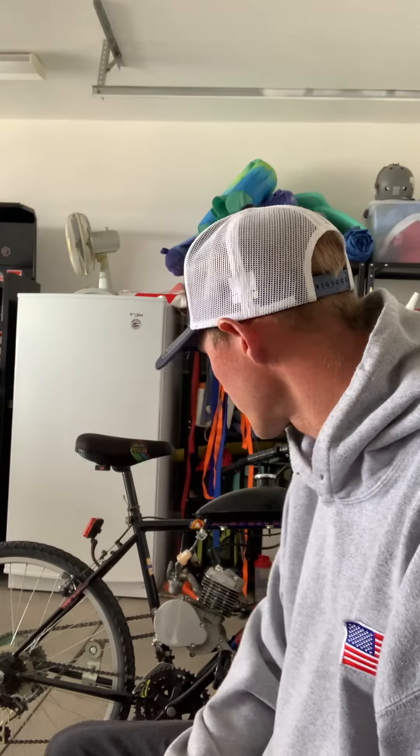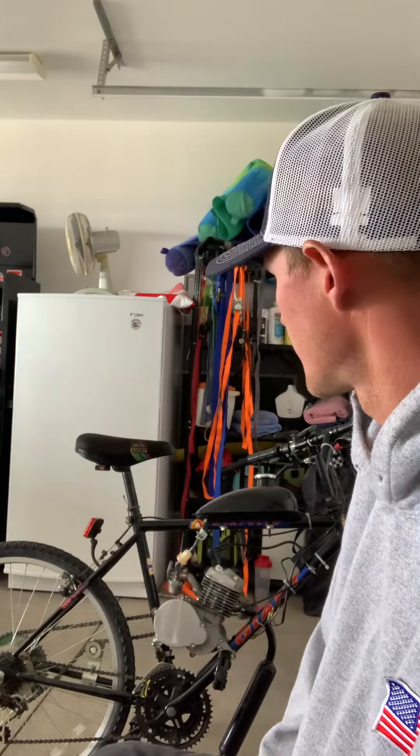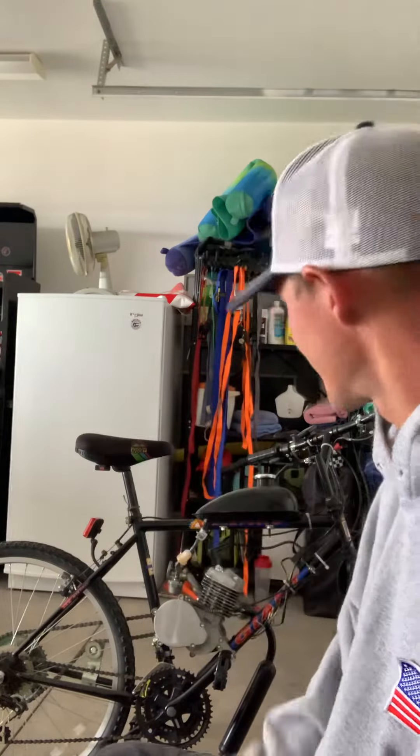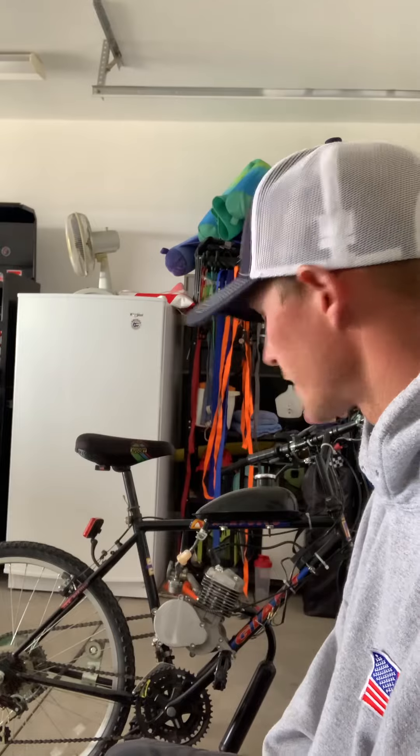Other than that, this thing rips once you break it in. Really break it in — don't go any faster than 15 mph for a full tank. After that, get on the road and do it with a slight downhill, just wide open — dirt bike, kind of motocross style.